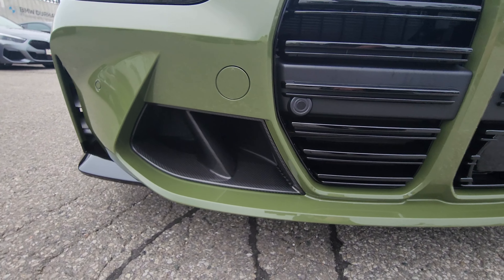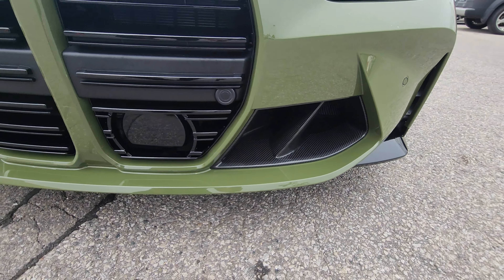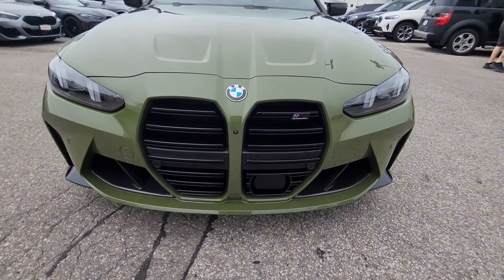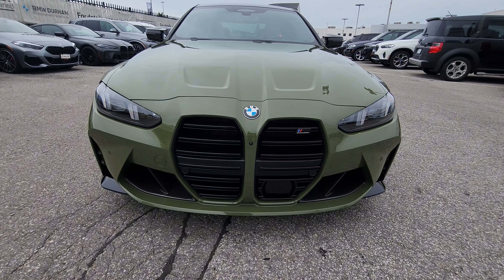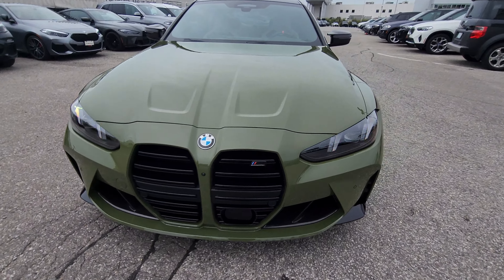Hey everyone, this is Alan from BMW Durham back again with another video. We have another new arrival — it's a 2025 BMW M4 Competition, Individual Urban Green with Ivory Merino Leather interior. This is the 2025 M4 Competition LCI. I just hit unlock to get those headlights on and do that welcoming animation, but for whatever reason outside it just never shows up that well.